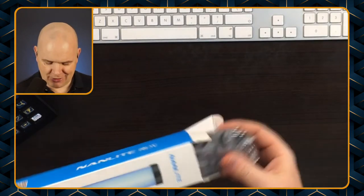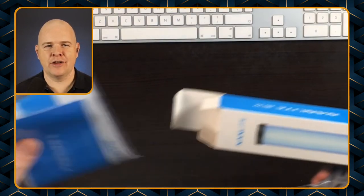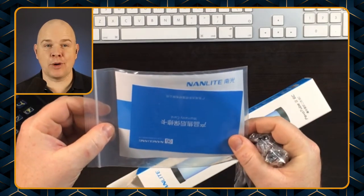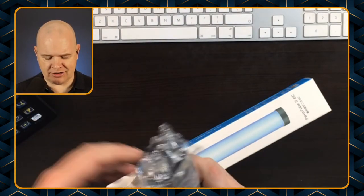So in the box we have got, first of all, some instructions in a nice little protective plastic bag — just in case you drop the box in the water. I wouldn't recommend that. That's also got the warranty card as well, so do read those with care and attention obviously.